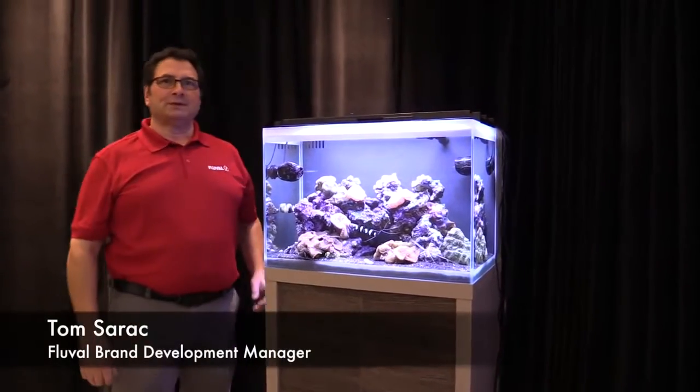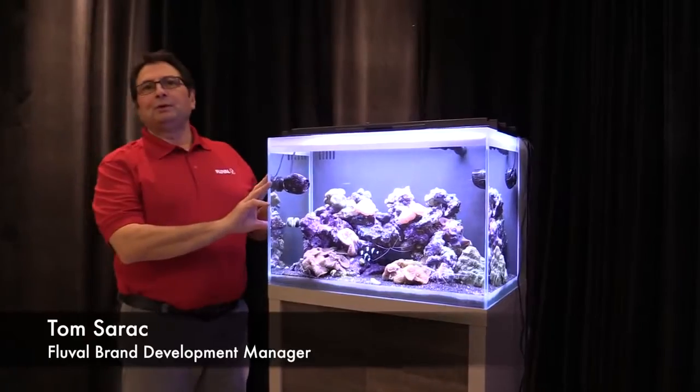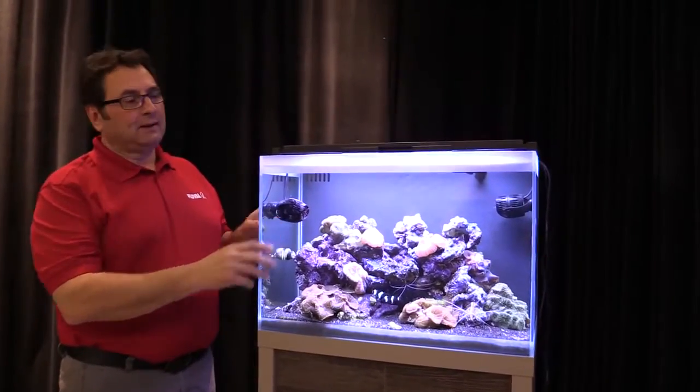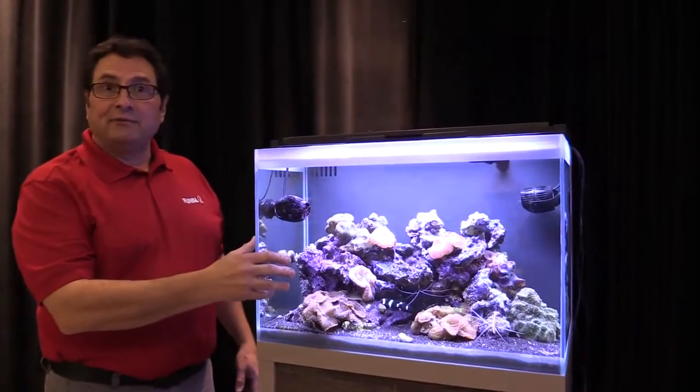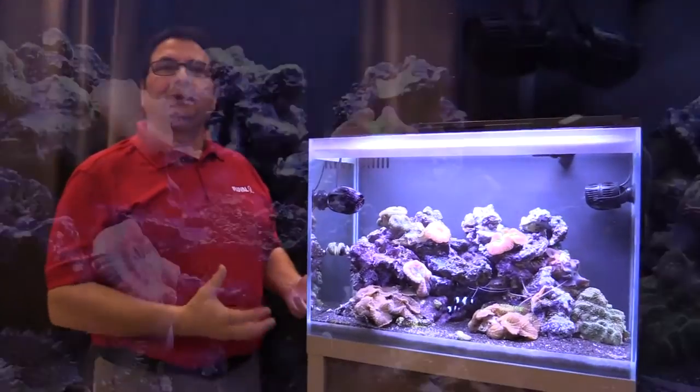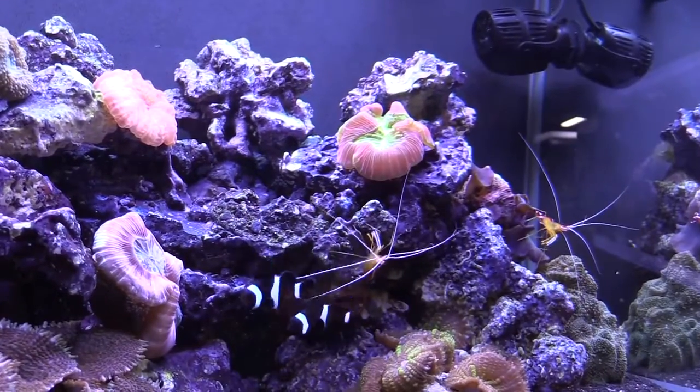Hey guys, Tom from Fluval Aquatics here. We're talking marine maintenance. Here we have an M60 tank that you've seen in other videos. We want to go through maintenance and how you keep your tank crystal clear and how you keep your water quality up on a regular basis.